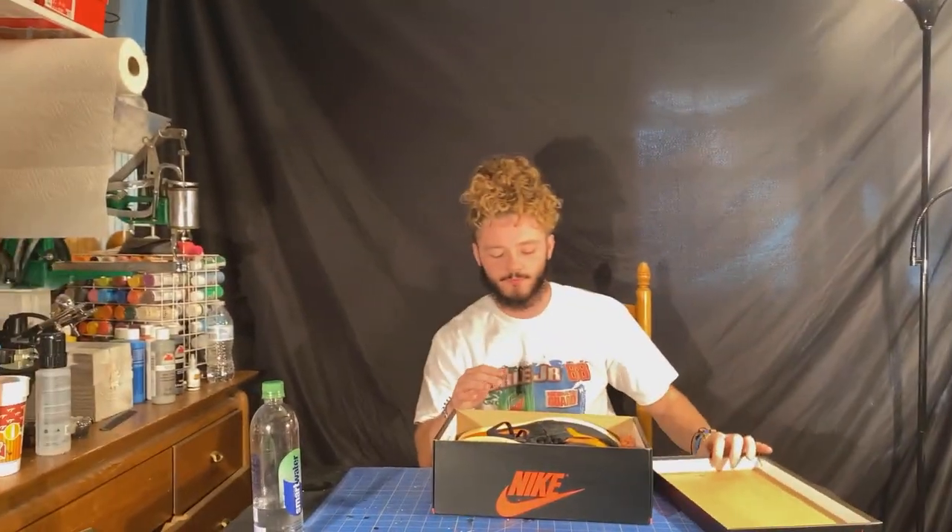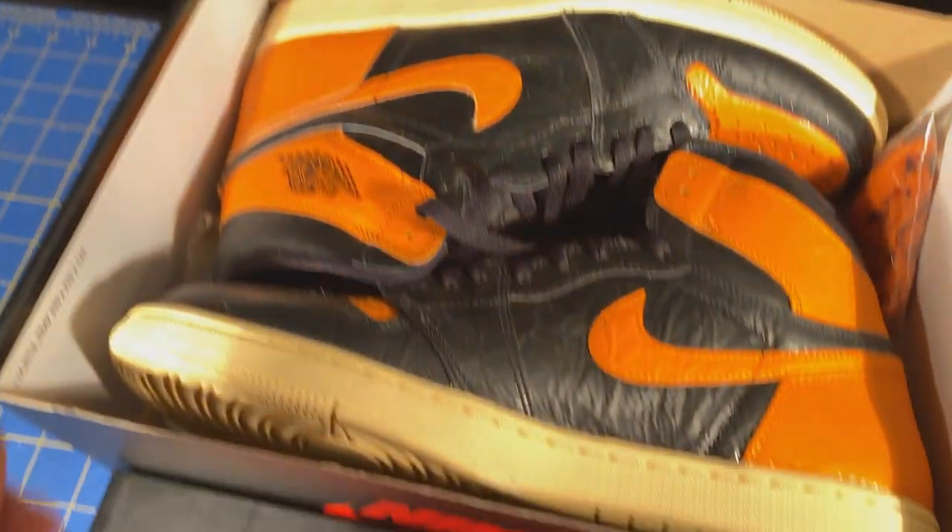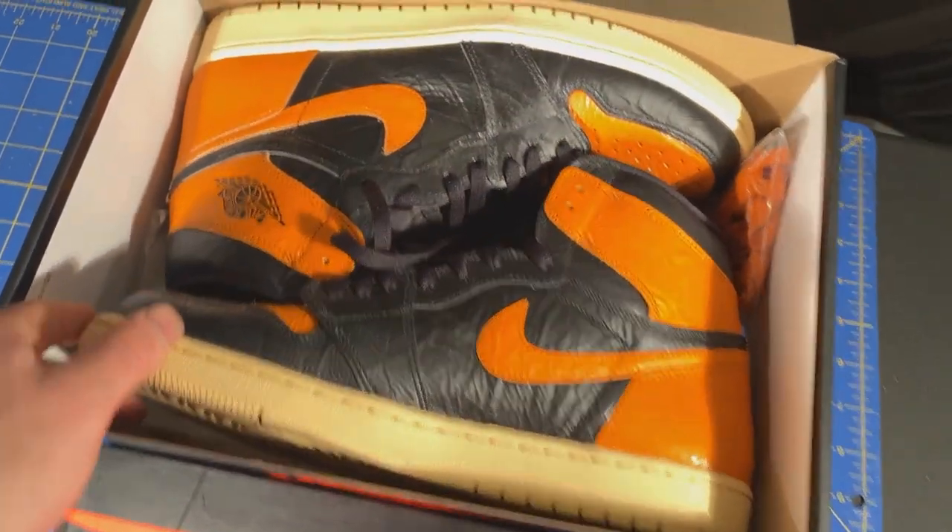Alright, what's up YouTube? So we're back with another custom video today and this one's not going to be too crazy. We're not doing a full custom, but we're going to be working with a pair of shatter backboard 3.0s and my customer already got these matte finished as you can tell.